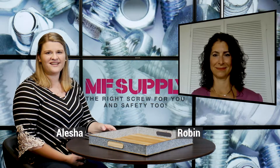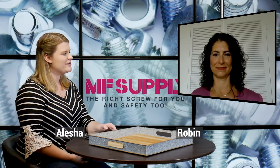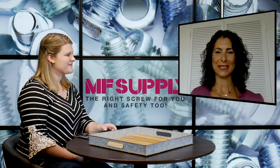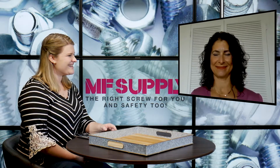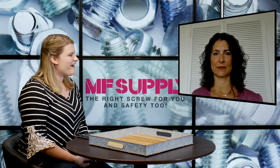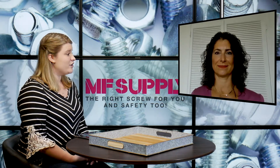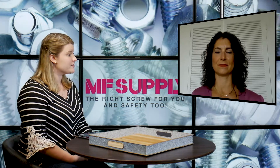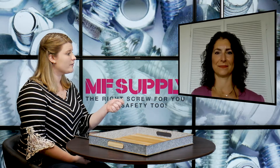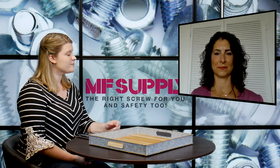Hi everyone, it's Alisha and today I'm joined again by Robin at MF Supply. Robin, how are you doing this week? Doing great, how are you Alisha? Nice to see you. It's nice to see you as well. I'm doing great, thank you. So in today's video we are discussing the N95 respirator masks and you guys do offer these to your customers. You're going to show us a sample of that. We're going to be seeing some pictures and I'd like to just turn it over to you to give us some of the specs of this product.